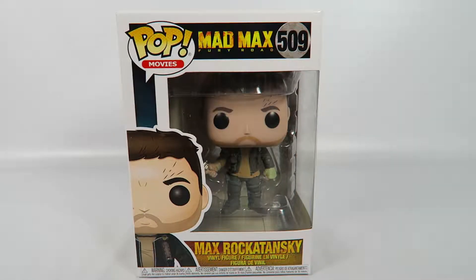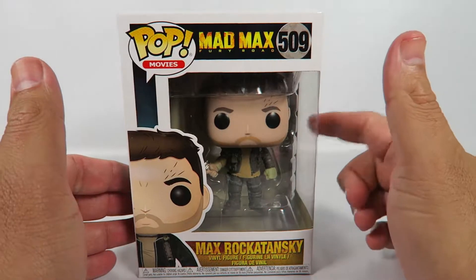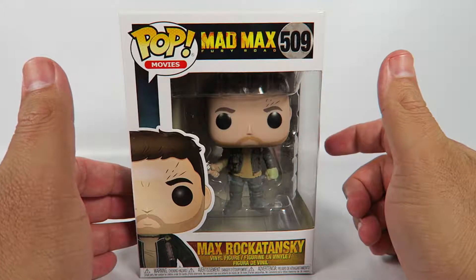Hey guys, how's it going today? We're going to be opening up another Funko Pop vinyl figure, this one from Mad Max: Fury Road — number 509, Max Rockatansky. In the movie he was played by Tom Hardy.